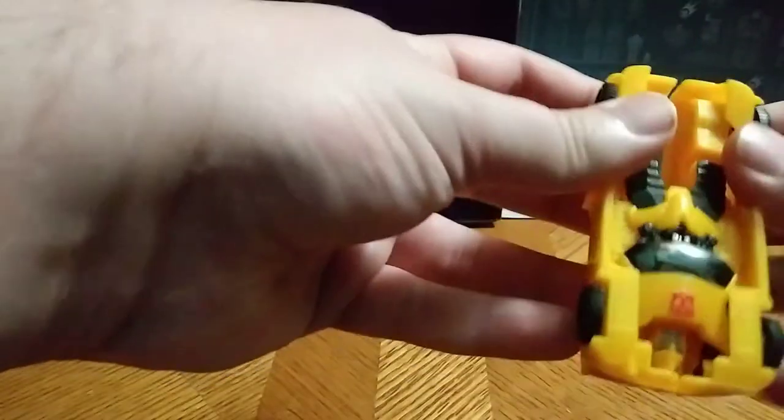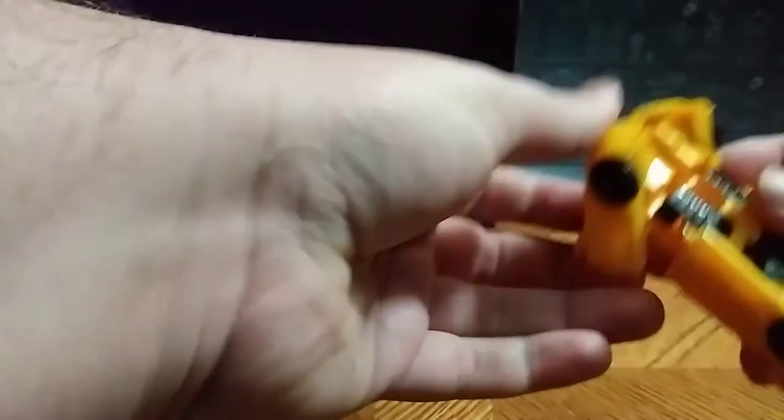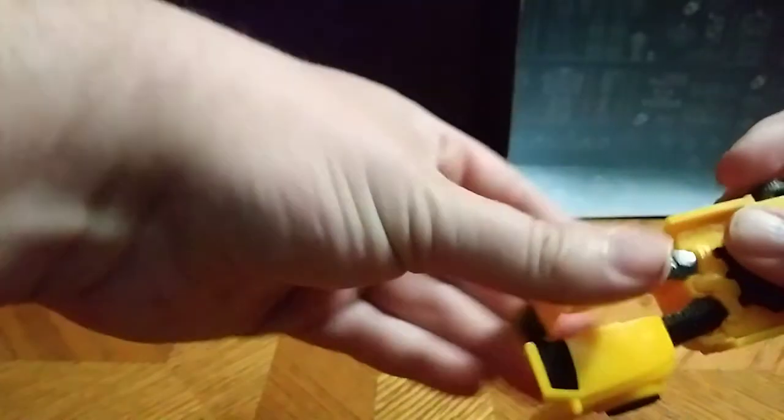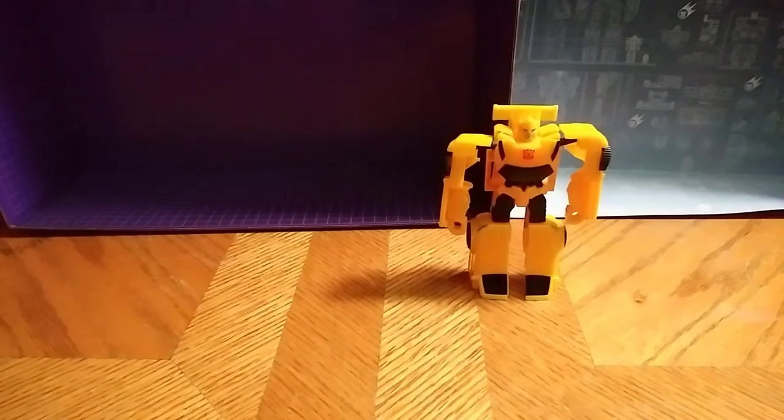First and foremost, we're going to unplug the hood — and of course it popped out of the ball joint, so fix that. Pull out the arms, and there we have Bumblebee in robot mode, which looks pretty good. You can make out his blue eyes, though I don't know if you can with my camera lighting. That's how he looks.